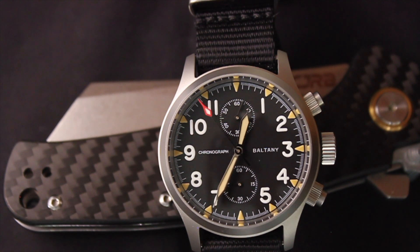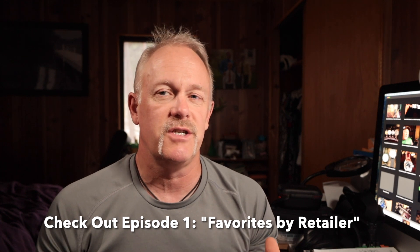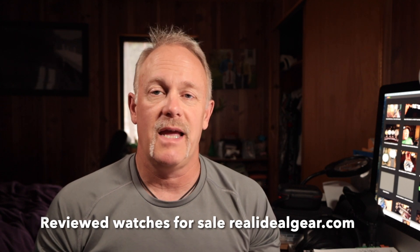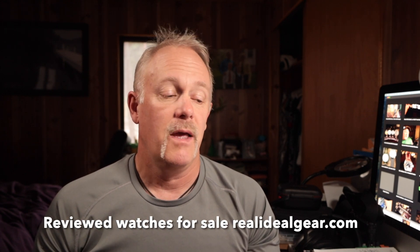So those are my favorite watches. In episode one you saw watches organized by manufacturer. This episode is about styles, trying to show watches that give you ideas and things you may not have thought of or seen before. I'll try to have links in the video description so you can at least get to the company, if not the watch itself. Some of these watches are sold out — sorry about that. Check out my online store at realidealgear.com, where you'll see Casio, dive watches, and even a limited edition Celos for sale. My name's Tim. This has been another Real Ideal Gear Review. We'll catch you next time.